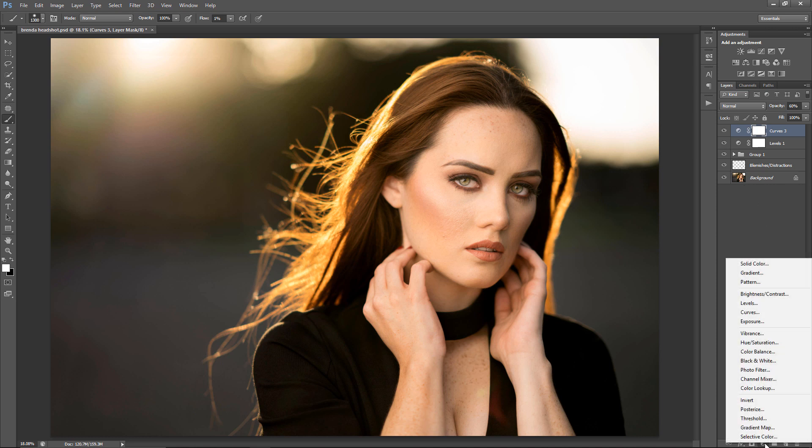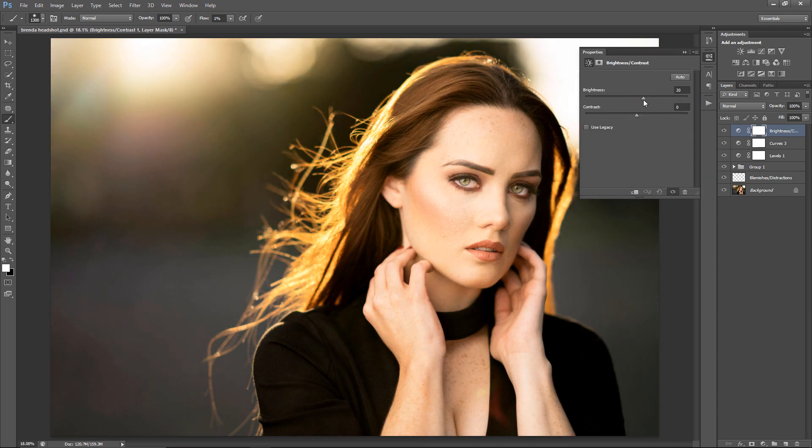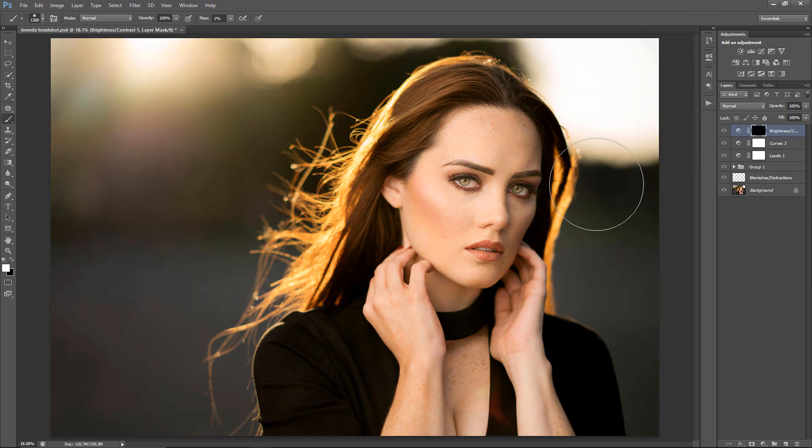Another thing I like to do is something I learned from Miguel Quiles — he's a photographer and retoucher in New York. He likes to get a Brightness/Contrast adjustment, bring the brightness up maybe like 20 and the contrast maybe around 20 as well, invert the mask, and then paint that on the hair. I'll make the flow a bit higher just to hurry up and get this done — be careful to adjust the brush size so you don't paint this effect over the skin. That gave her a lot more color in the hair.